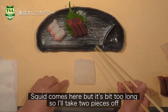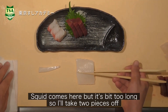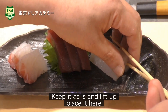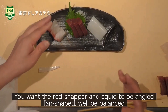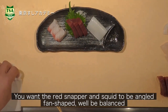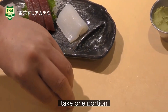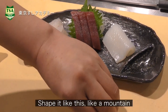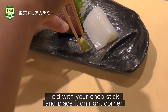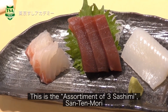Next is squid. It's a bit too long, so I'll take two pieces off. Keep it as is and lift it up with your chopstick and place it here. We want the red snapper and the squid to be angled nicely — well balanced. Then place the wasabi: take one portion, shape it like a mountain, hold it with your chopstick and place it in the corner. This is the assortment of three sashimi — san-ten-mori.